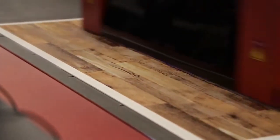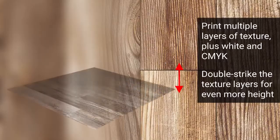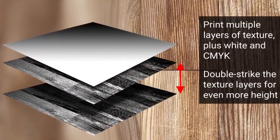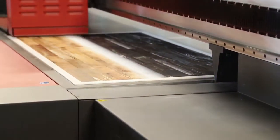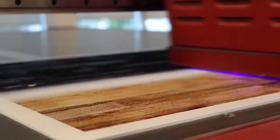For example, to print a wood grain image, layers are precisely built up using multiple passes of black ink at 400%, a white flood layer, then CMYK. Texture printing is ideal for many profitable artistic, retail, interior décor and architectural applications.